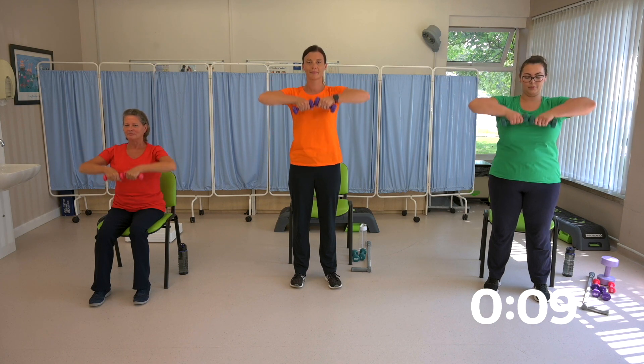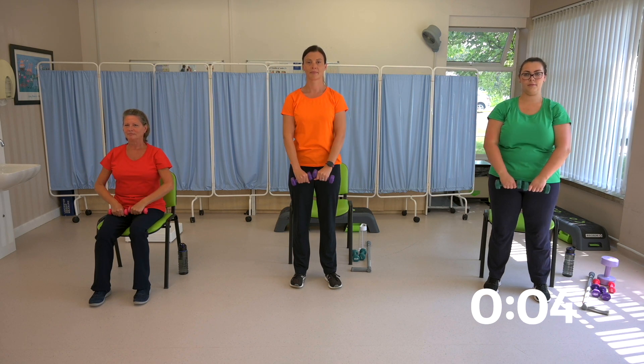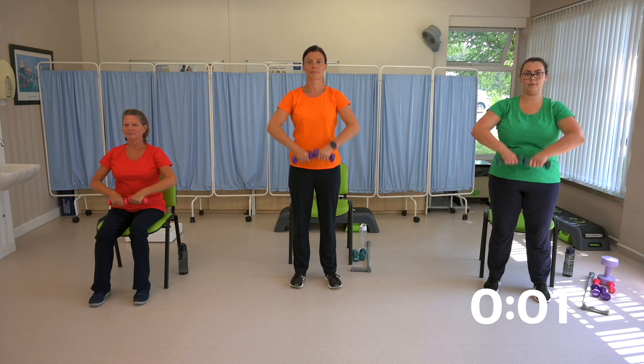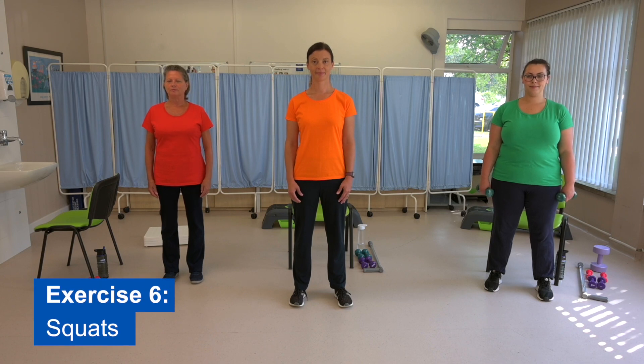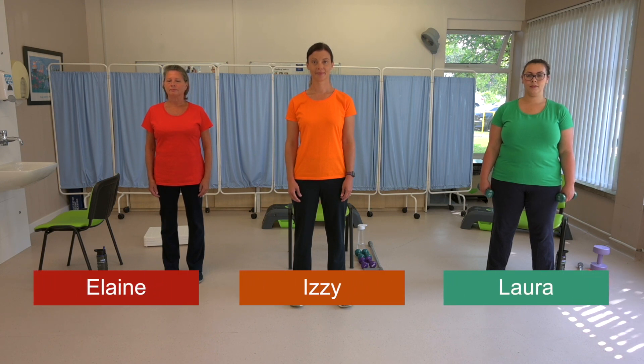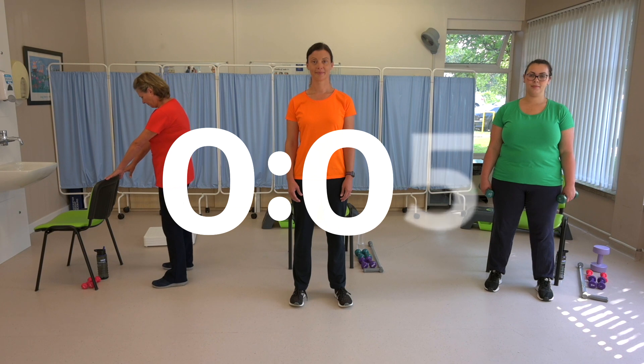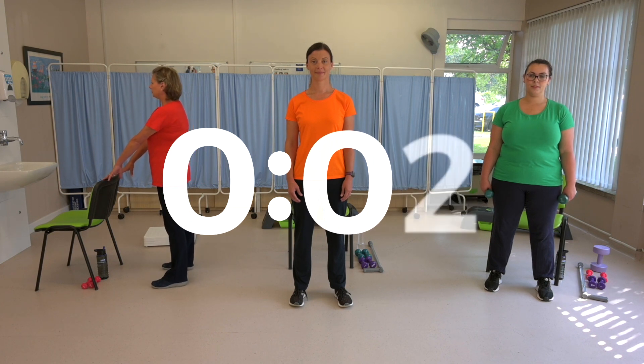Ten seconds to go. And rest. Exercise six: squats. Now things are getting a bit harder. Hold on to the back of a chair or a table if you need to for this exercise. Make the movement small to begin with — imagine you're sitting down onto a chair, but don't go so far down that your bottom goes below your knees. Get ready to start in five, four, three, two, one.